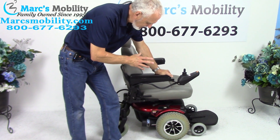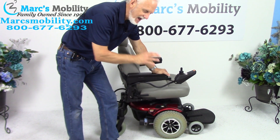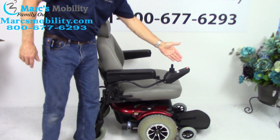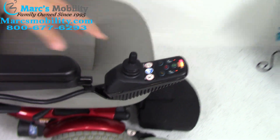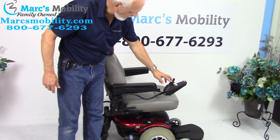The benefit of this chair is that it has a fantastic seat — that's number one — but it has the 5-inch seat lift. To get the seat lift to go up, you would go to the joystick right here, push the button and pull the handle back — actually go forward.